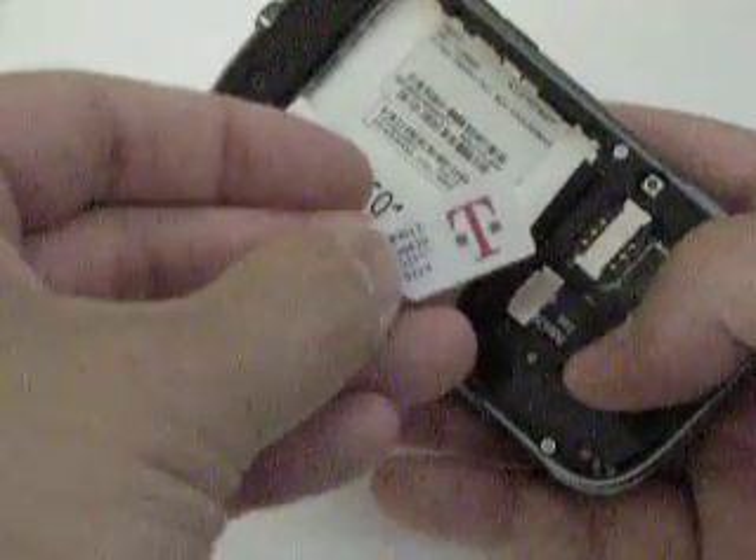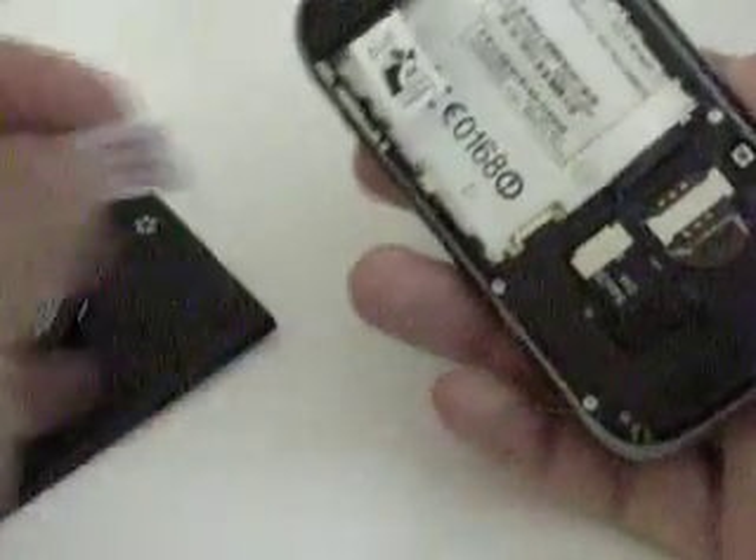First step is to take out the T-Mobile SIM. You can see there is a T-Mobile SIM that I'm going to take out. What I'm going to do is put in a different carrier SIM — in this case, an AT&T SIM.